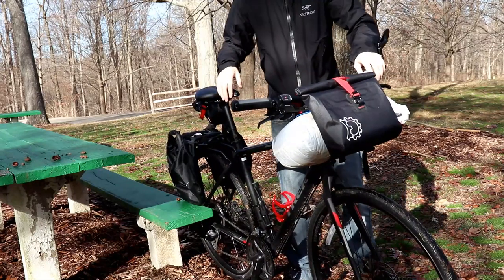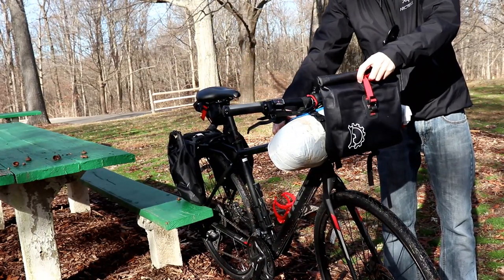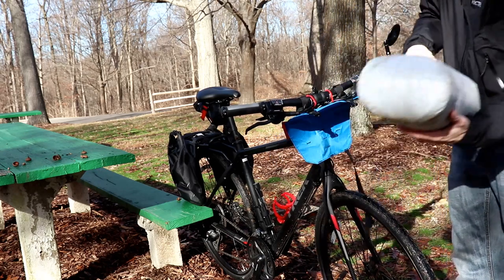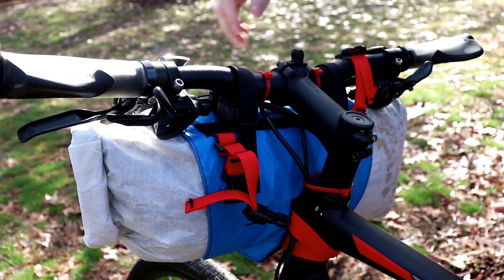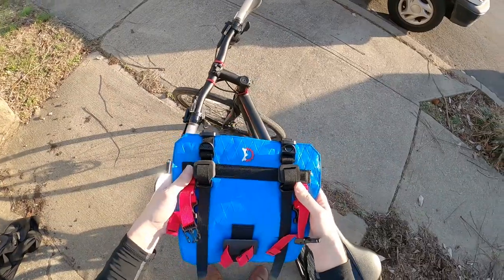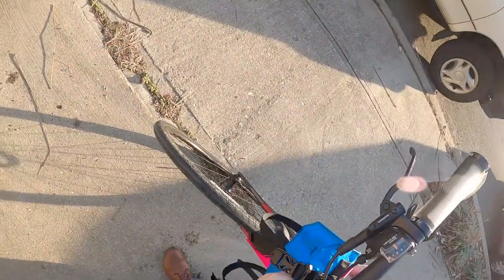Another aspect that is very functional about this system is the Egress Pocket being on top. You can access everything during an actual ride, and let's say you pull over to a diner or need to make a quick stop — with four quick snaps on the Egress Pocket, you can detach it in an instant and take your valuables with you.